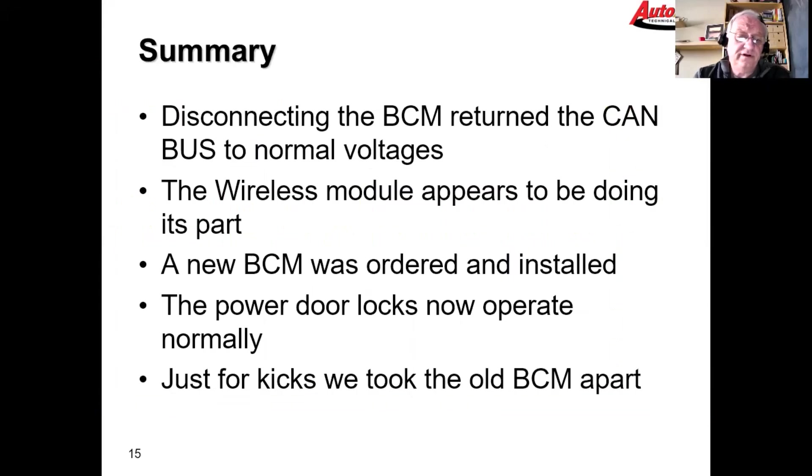Disconnecting the BCM returned the CAN bus to normal operation. The wireless control module appears to be doing its part, so a new BCM was ordered and installed. The car operated correctly at that point — the BCM didn't require any additional programming other than going back in to re-learn the keys.